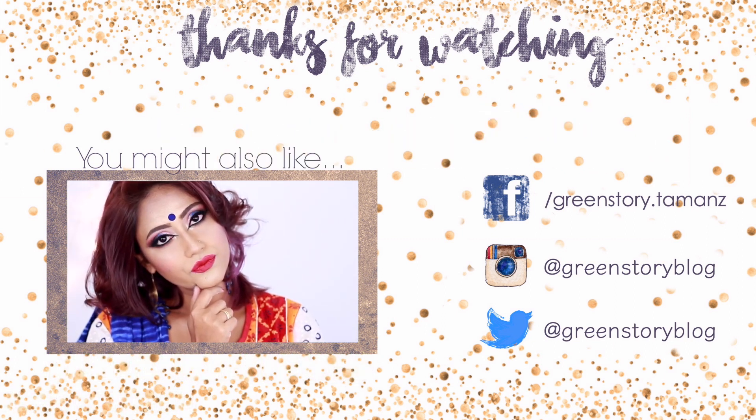Onto the face again — mixing Lyric and Levitation from the Shade and Light palette and applying that under my eyes, slightly on my forehead, nose tip, and down the chin to brighten up those spots. Now taking the highlighter from the Etude House tool I used before and applying that to the tip of my nose, forehead, over my cheekbone, Cupid's bow, and literally everywhere I want to glow.